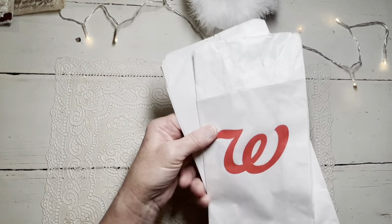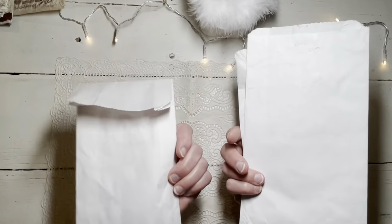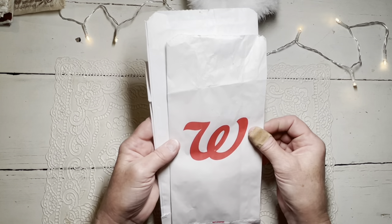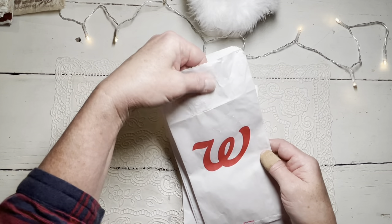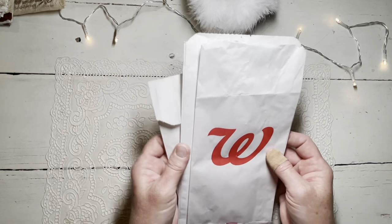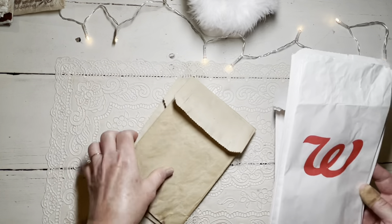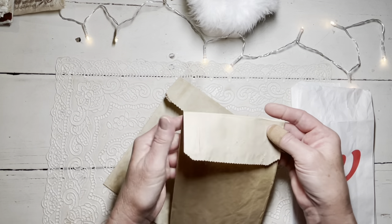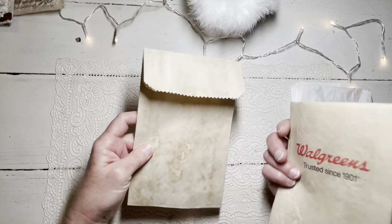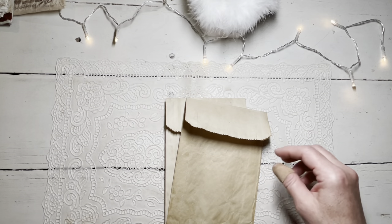So here we are with our Walgreens bags. You can use any kind of pharmacy bag or any kind of bag in general. I like to coffee dye mine because they are kind of thin and fragile, and with the coffee dye they just seem to get a little bit stiffer and more sturdy. So that's why I coffee dyed these.